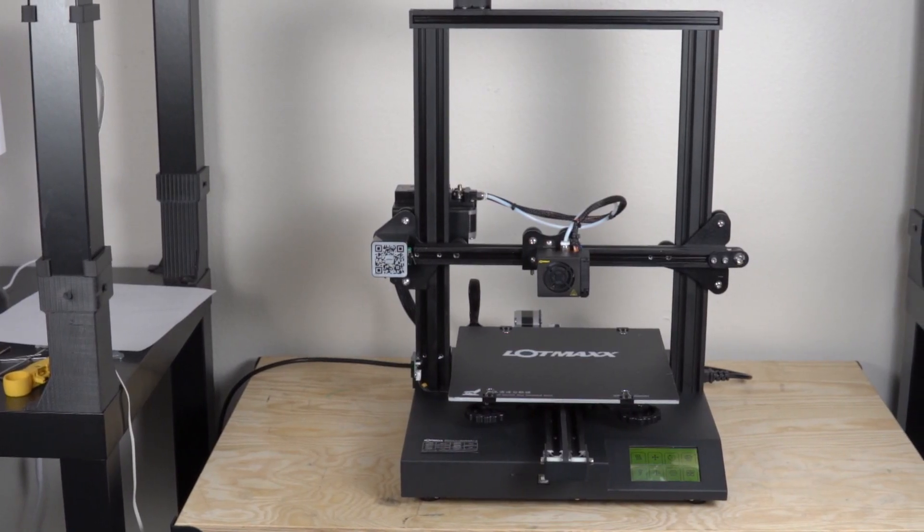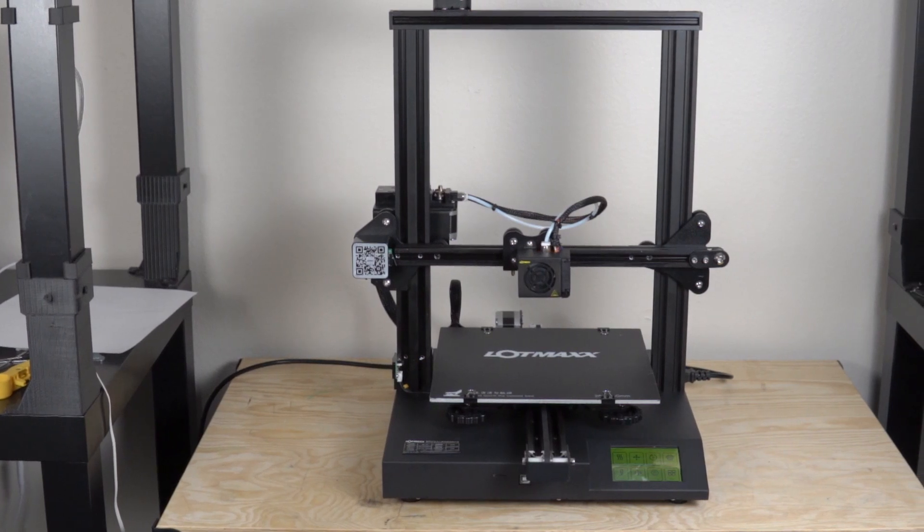A little over a month ago, I reviewed the LotMax SC10, which was a very impressive FDM 3D printer based very closely on the CR20, but with some serious improvements. In that video, I was incredibly excited about it and it definitely got my seal of approval.